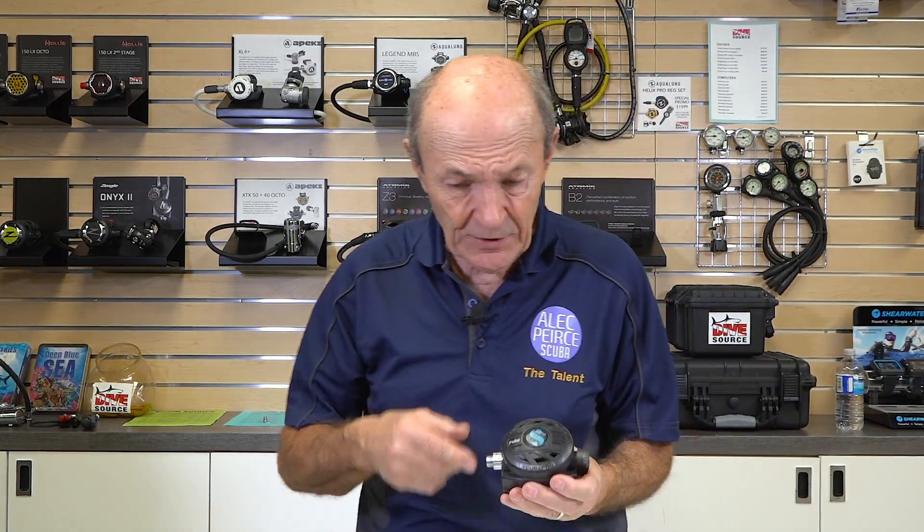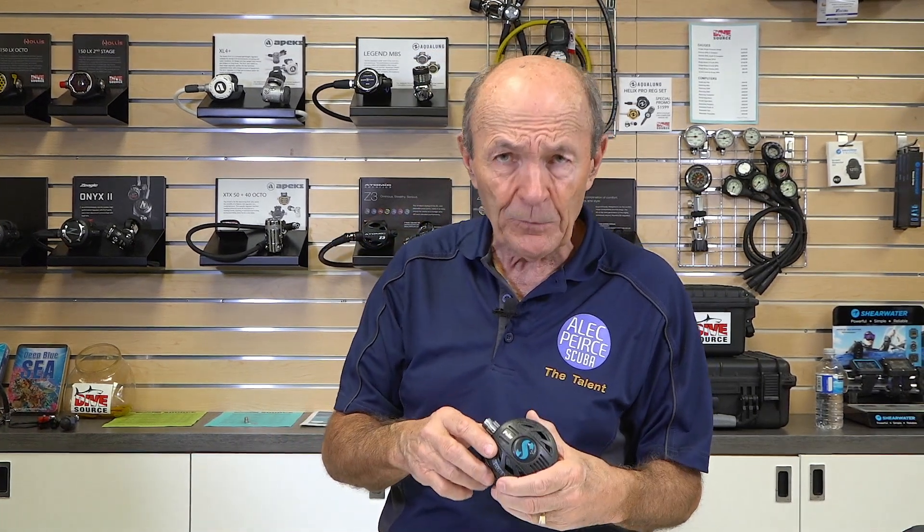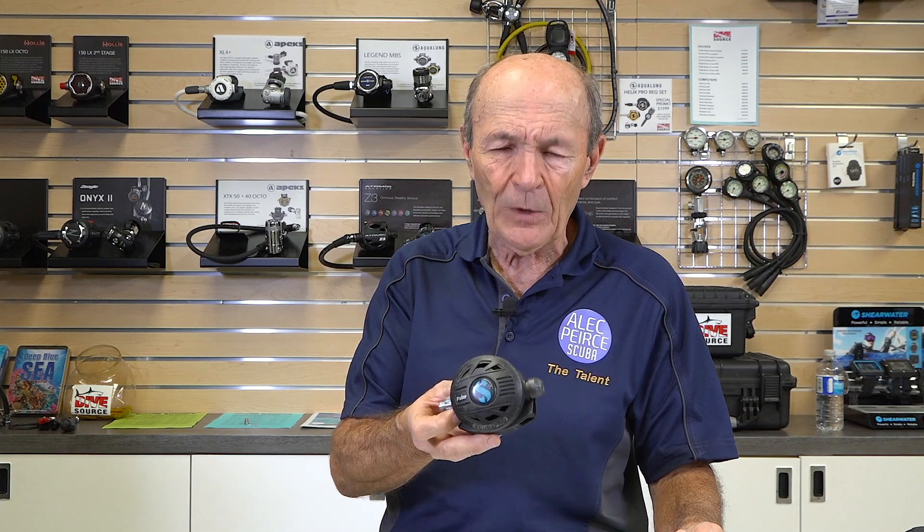Then what happened got even more interesting. Scuba Pro — and other companies did the same — kept adding more features to make diving safer and more enjoyable, and also to help sales. You know, a lot of features on all kinds of products: cellular phones, televisions, automobiles. Sometimes those features are only on there to increase sales. But they decided to add another feature, which is kind of neat. Here's a much more modern, very typical current Scuba Pro regulator.